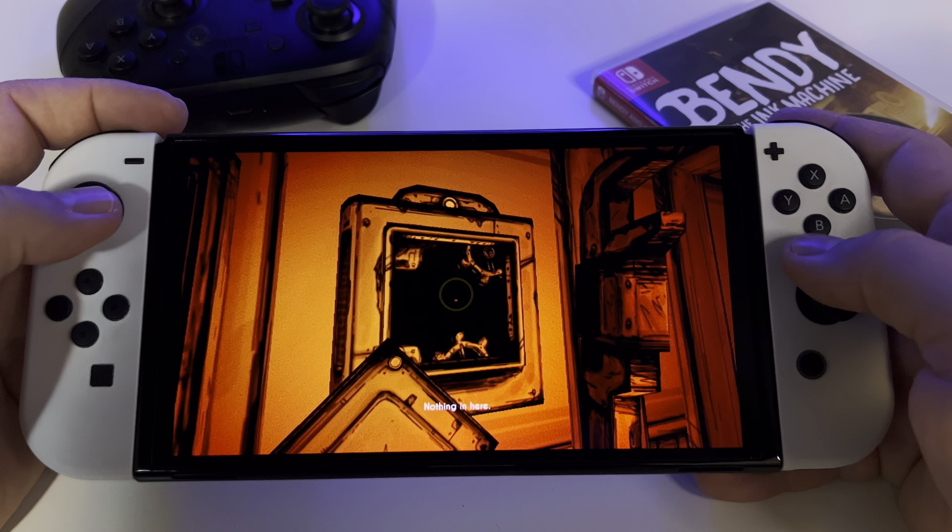The graphics are great and the controls are very good. Everything in the game will transpose you into this fantastic horror world where you have to find out what happened. So don't listen to the bad reviews out there — try the game. The best experience, at least in my opinion, is here on Nintendo Switch.